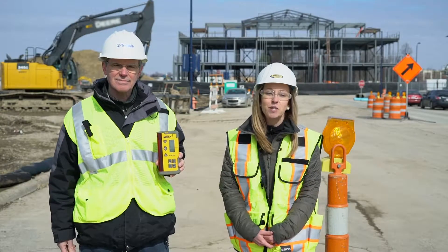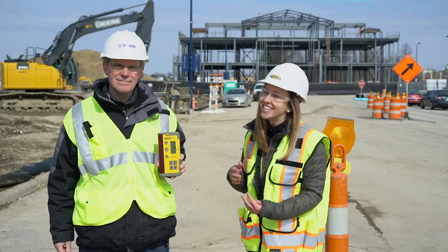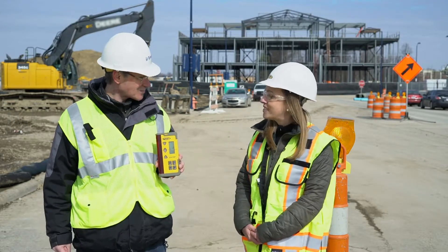That's a wrap on this episode of Spectra Precision Insiders. Thank you, Tom, for coming out and sharing more on the CR700. You can go online to Spectralasers.com to learn more. Be sure to subscribe and we'll see you next time.